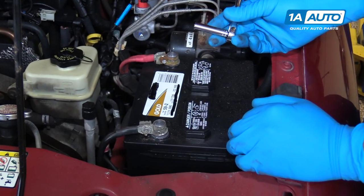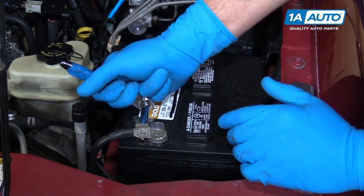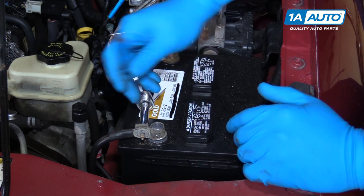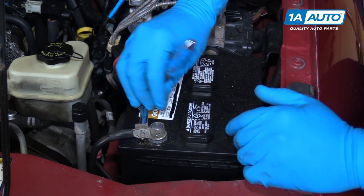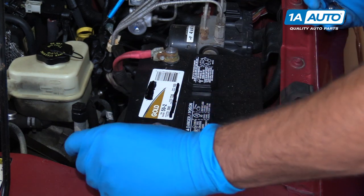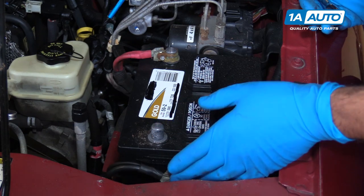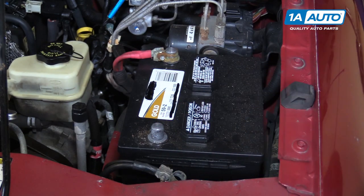We're going to use an 8-millimeter socket and ratchet to loosen the terminal on the battery, or you can use a wrench. Loosen the clamp, wiggle it off of the terminal, and tuck it somewhere down to the side where it won't accidentally come back and complete the circuit.